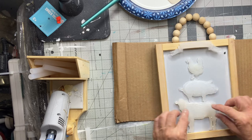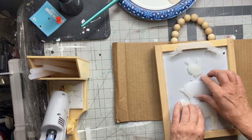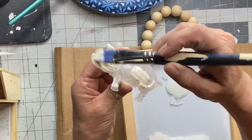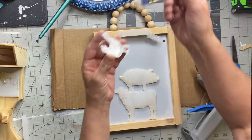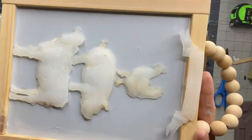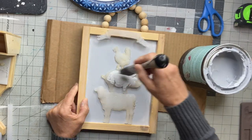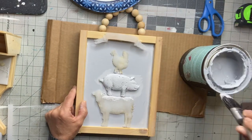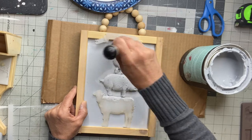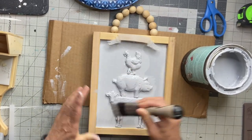This is the same process whether you're using paper clay mold or epoxy. You're going to do this to all the animals and your banner, place them on your board, and allow that to dry. Once dry, I did another coat of the gray primer.